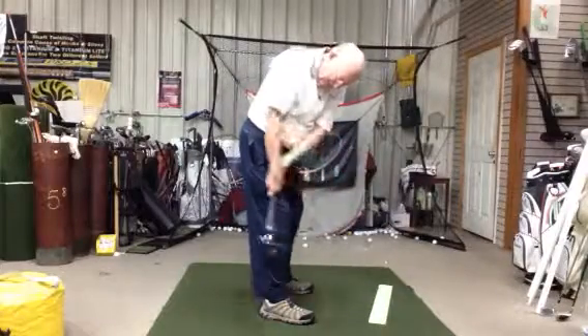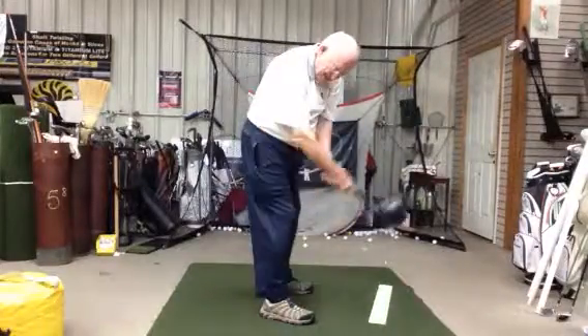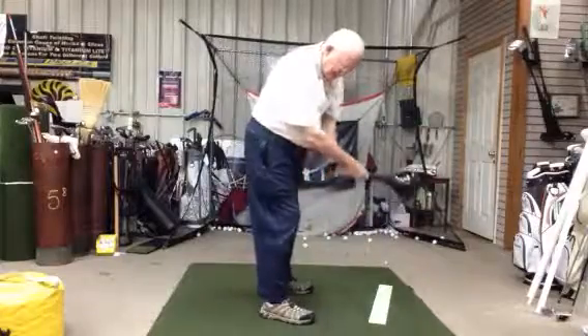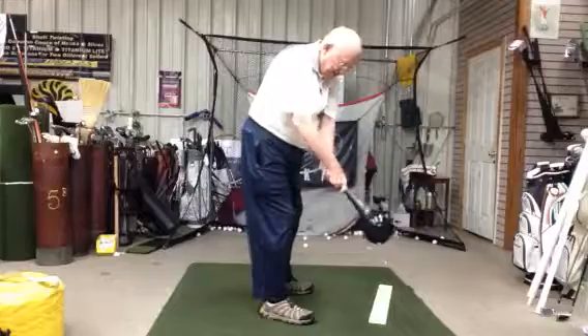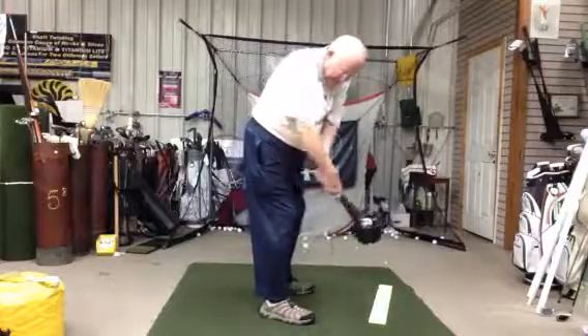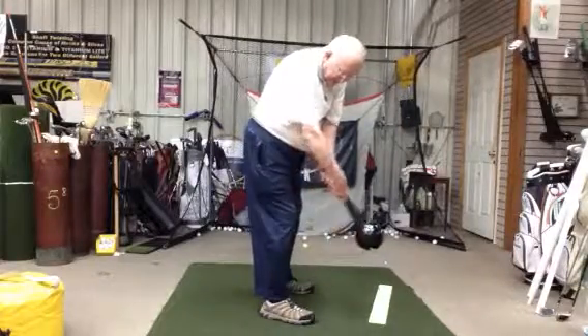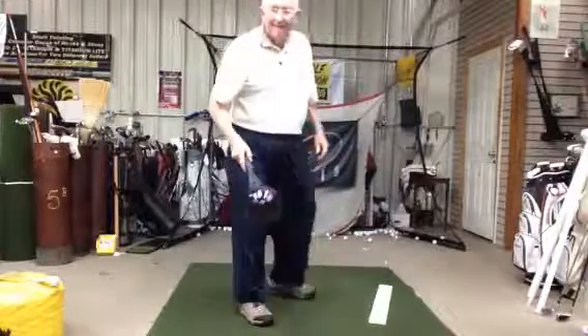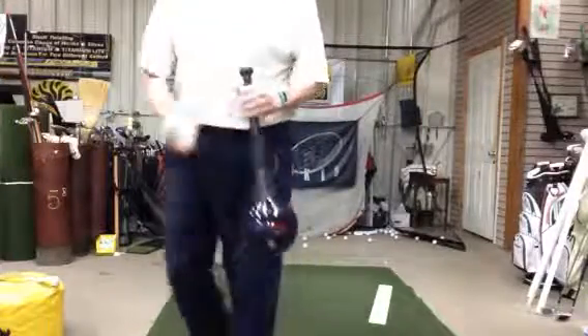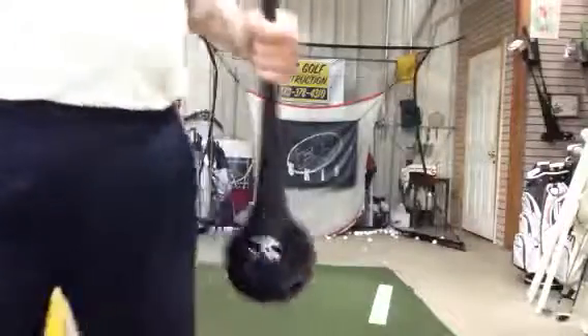Coming back here to here, then it goes up here — and this is the twirl. Negative load. Up the tree, twirl. That's it. So I hope that helps you. Keep working on it.